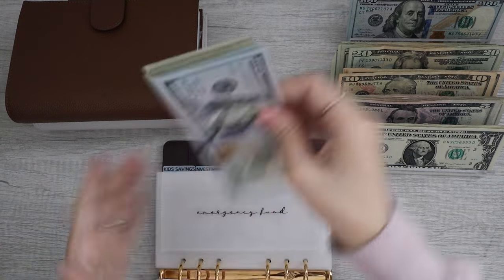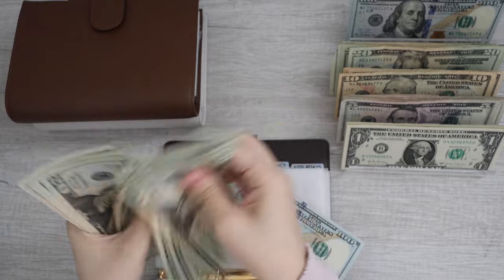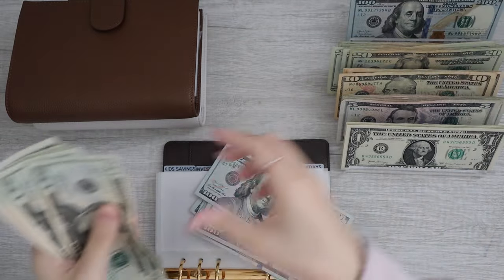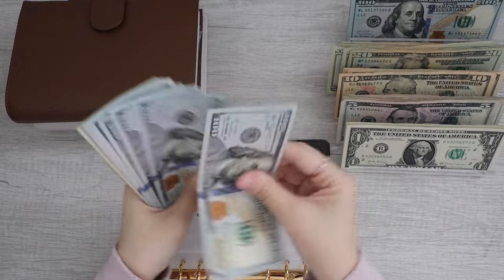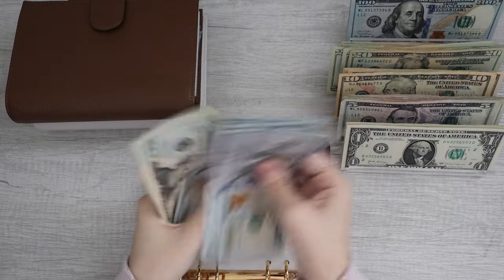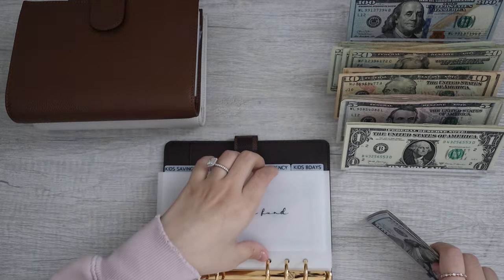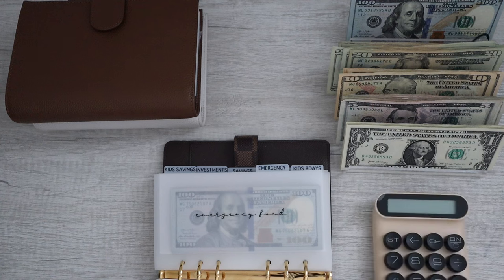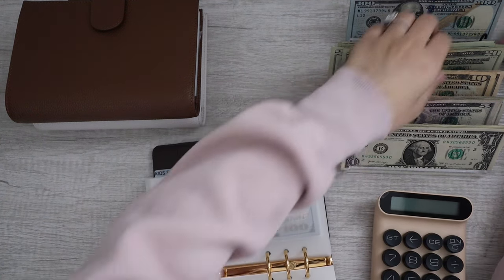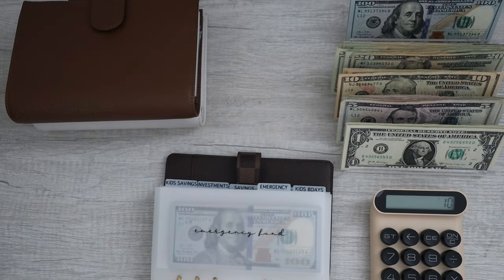Moving on to emergency fund. We have $20, $40, $60, $80, $100 — then $20, $40, $60, $80, $85. We have $100, $200, $300, $400, $500, $600, $700, $720, $740, $760, $780, $785. So $785 for the emergency fund. My goal is $1,000, so I have $215 left until I reach my goal. I know I can do it.